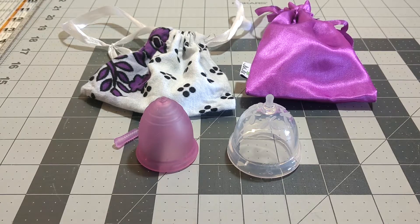I will have the exact dimensions in the description box, but I'm going to go through just the construction of the cup and show you top to bottom what they look like, and then compare the firmness.